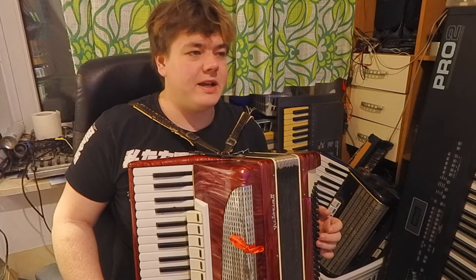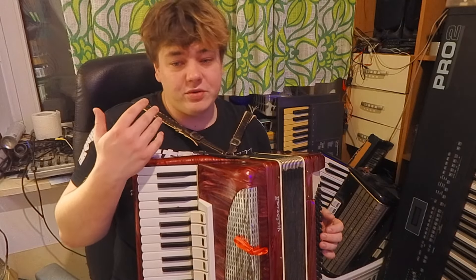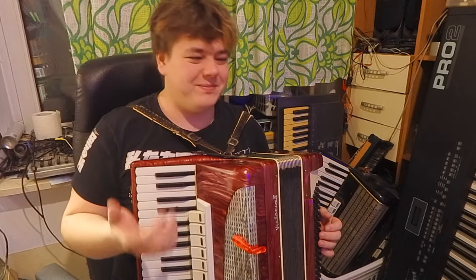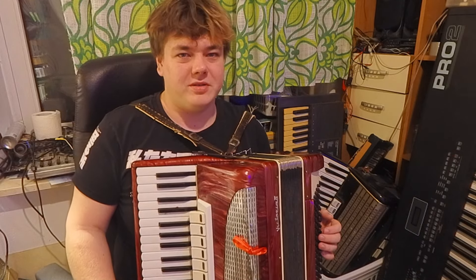Trochę pogrzebałem przy mechanice, jednak ciężko pewne rzeczy przy tej mechanice zrobić. Z powodu tego, że to jest mechanika od Wiktorii i z powodu tego, że ona jest wychodzona już dosyć mocno.